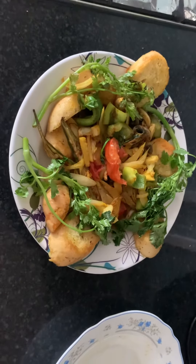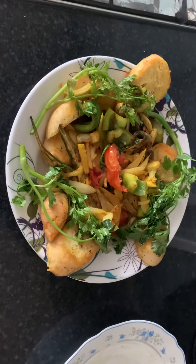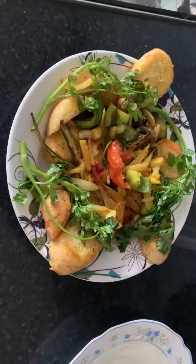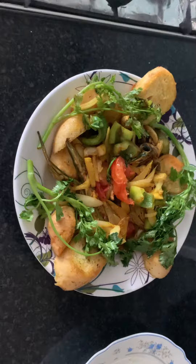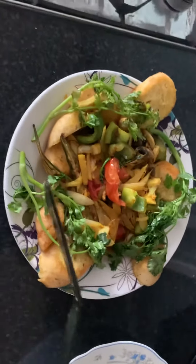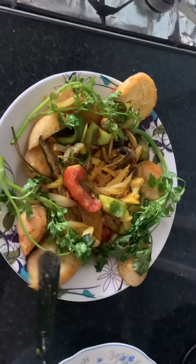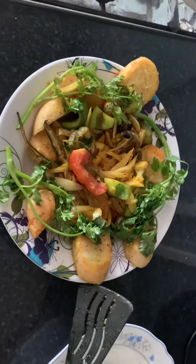Hi everyone, welcome to my YouTube channel. My today's breakfast is garlic bread with healthy herbs. I just got it ready — you can see the garlic bread I got from the supermarket.